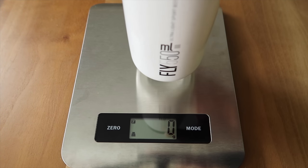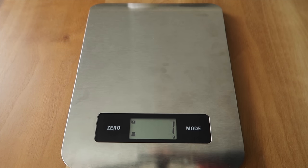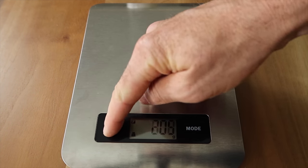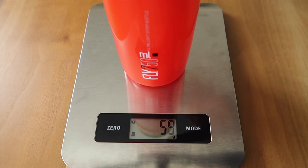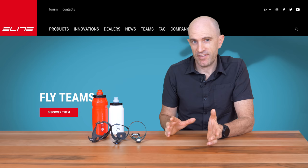Over to the Fly Elite bottles. The 550ml has a claimed weight of 54 grams, weighing in at 55 there on the scales. And the 750ml has a claimed weight of 57 grams — so not much more at all — coming in at exactly 57 grams. Good stuff.